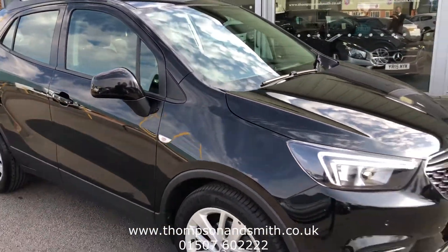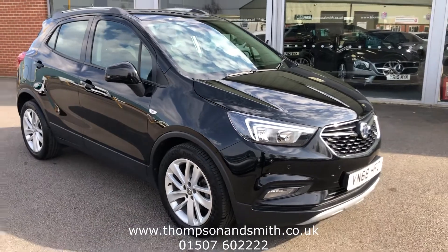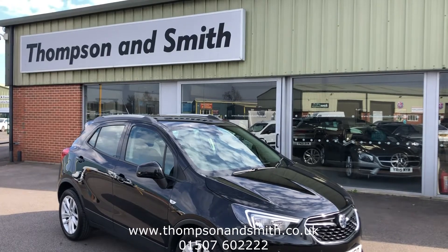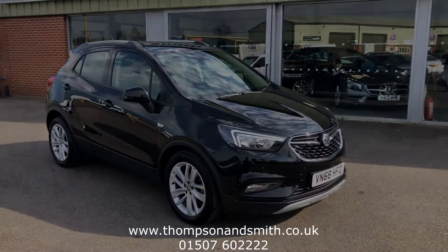If you'd like to know more about this vehicle, give myself or Tom, or the sales team, a call on 01507 602222, or visit our website at www.thompsonsmith.co.uk. Thanks again for viewing.